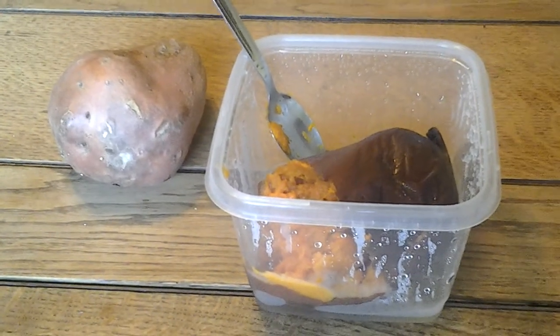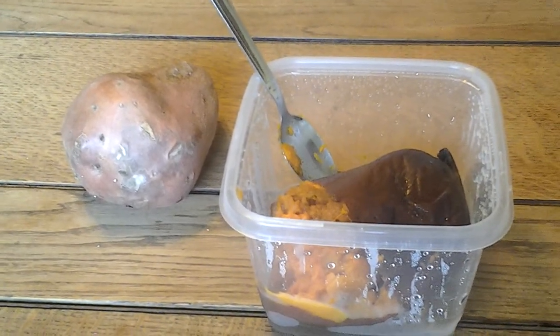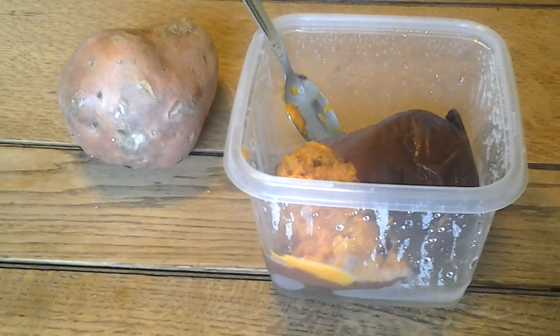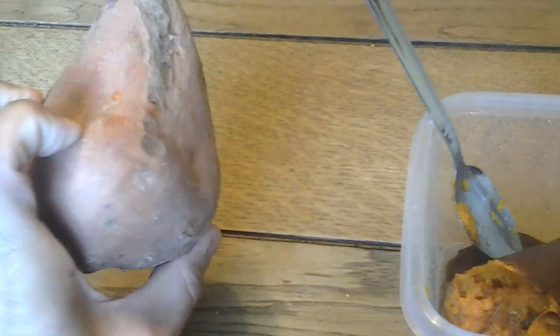Here we are with the baseball life, and I just want to tell you guys very quickly about yams. This is another video on nutrition for baseball for maximum performance. Yams are a complex carbohydrate — they're loaded with nutrition, and this is kind of what a yam looks like.